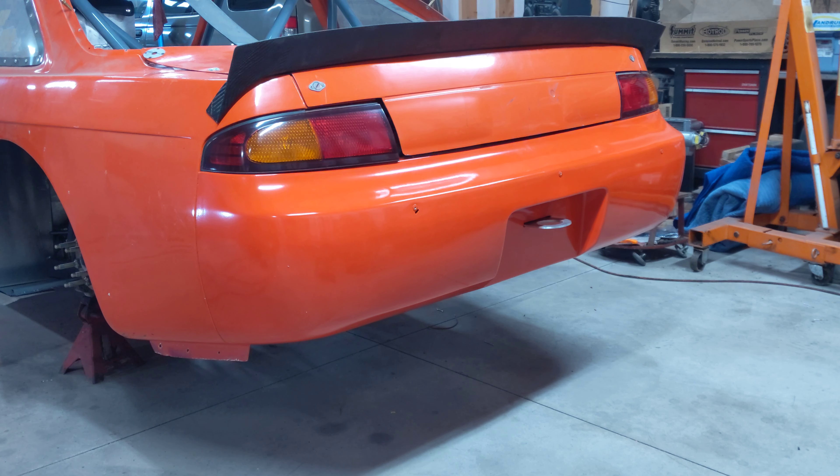Got the whole back end on now. Got the taillights wired in. I'm going to turn off the lights and put on the brakes and you can see what it looks like.